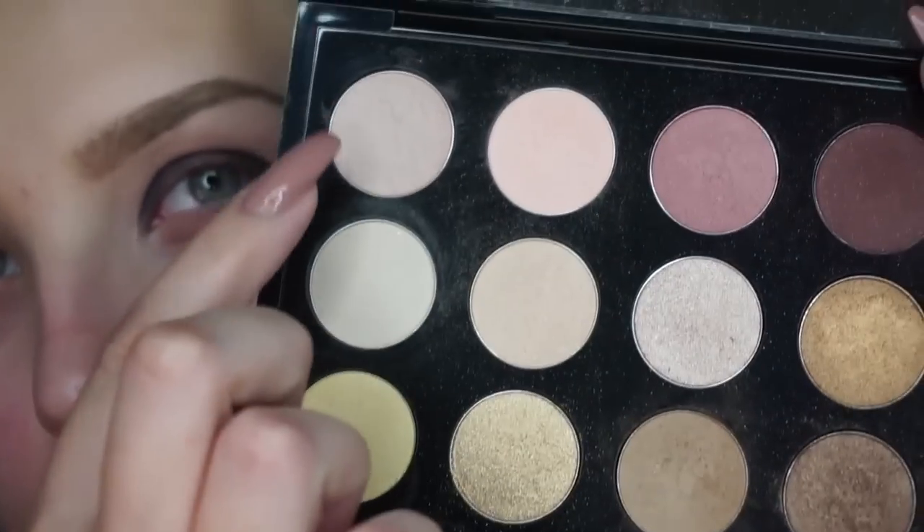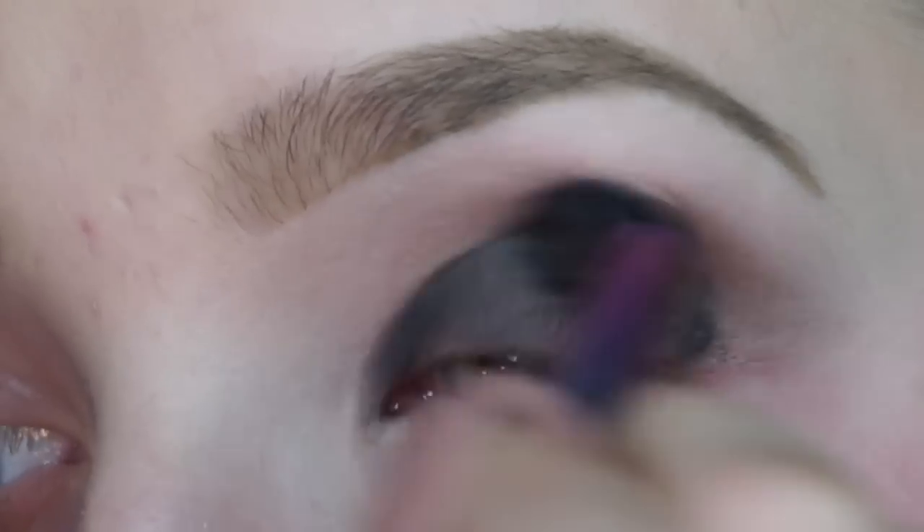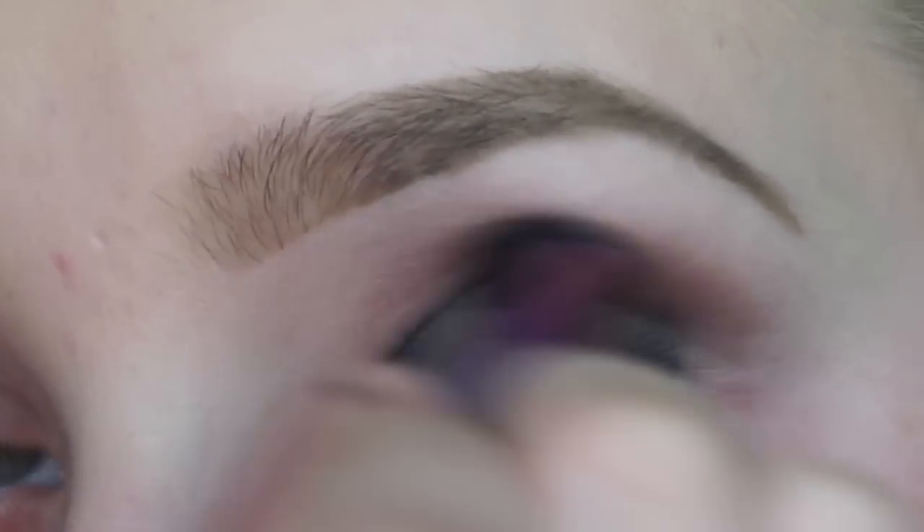I'm then mixing two transition colors from my MAC Cosmetics Warm Neutral Palette and I'm just putting this light and darkish brown into my crease.